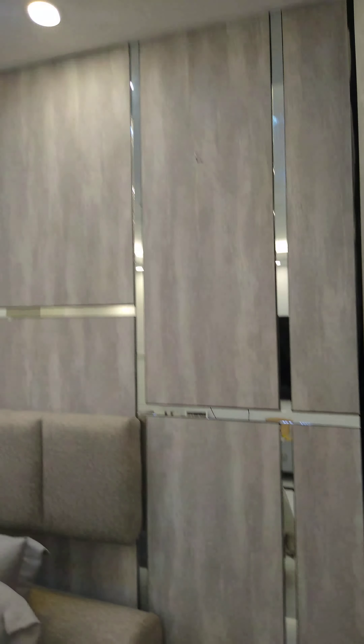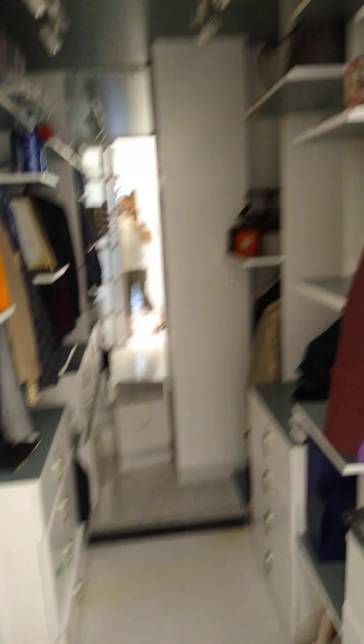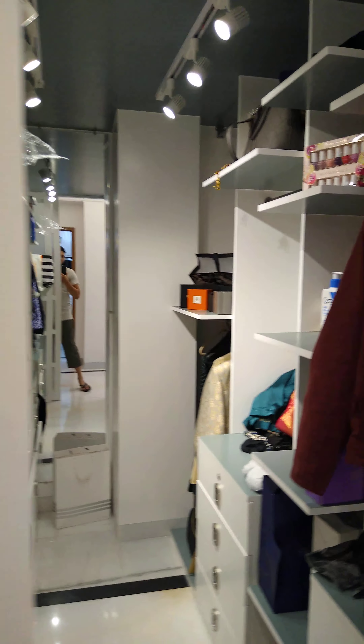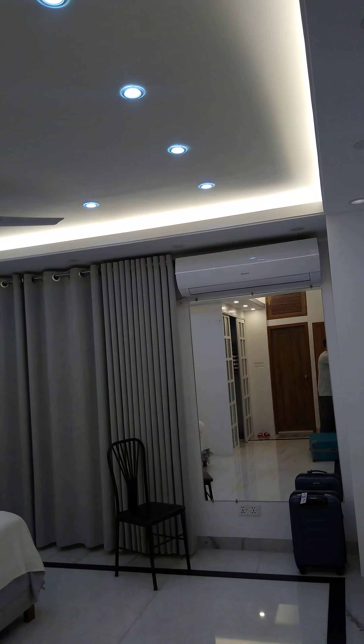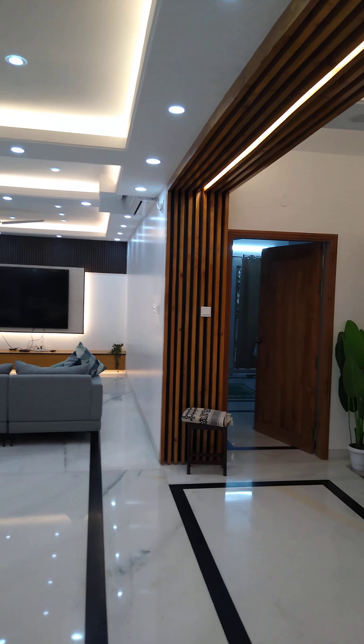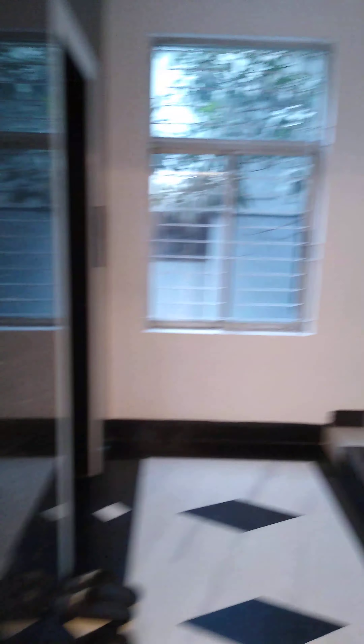Look at the quality in this place. We'll have a walk-in wardrobe. Let's turn the lights off here. There's another bedroom in there.